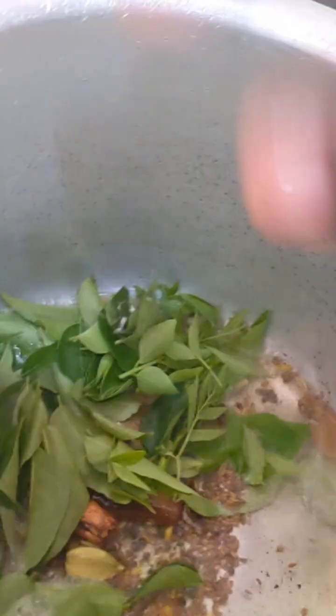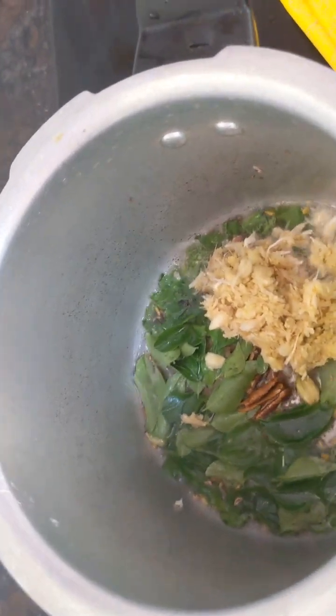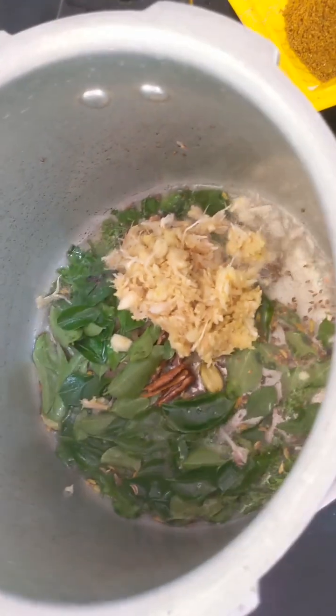Put the oil in the pan. Go to the oil. Put the oil in the pan.